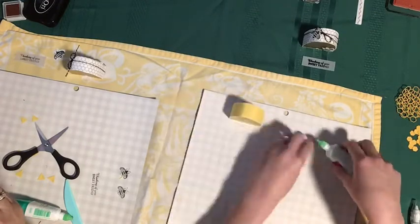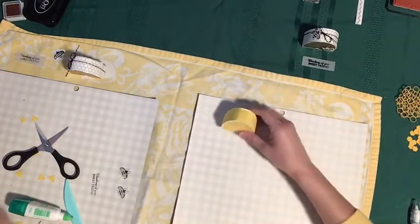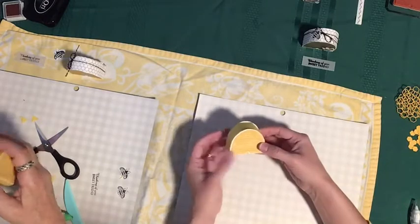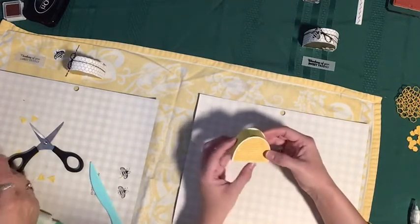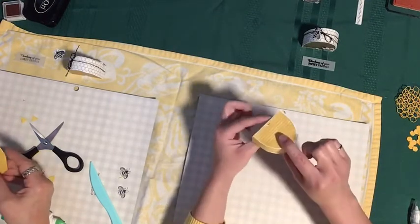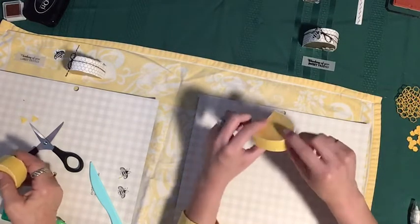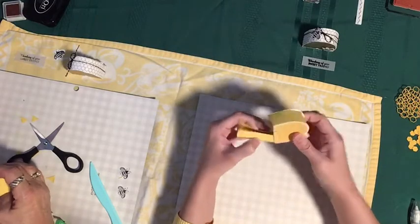Now we are going to add on our bees, because what hive would be complete without some bees fluttering around it. Here's a tip for opening the box: if you put your pointer finger and thumb on these little hive doors that are cut out of the die, you can usually wiggle it open a little more easily.